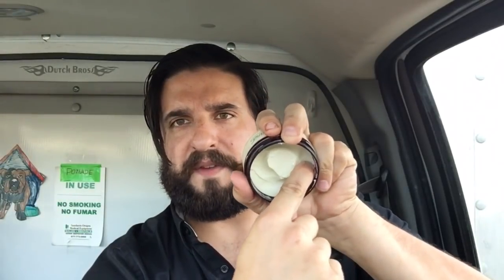The scoopability on this — you have to put some pressure into it, but it comes out pretty easy. Even if you get a giant scoop, the breakdown is really creamy. Being a clay, it breaks down almost like a paste, and the best part is that since it's bright white, it's really easy to see if you miss any on your hands or in your hair.